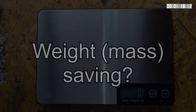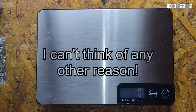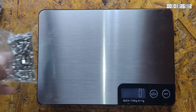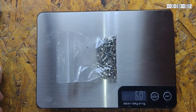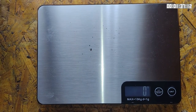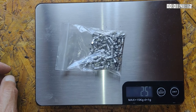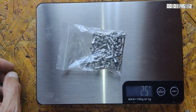But why do people use aluminum alloy nipples? The most obvious reason is weight saving. Let's take a look at what that weight saving could be. Here I have a bag of 64 brass nipples — that's enough for two 32-spoke wheels. Total mass: 59 grams. Now the aluminum alloy ones: same number of nipples, 25 grams. So the total weight saving could be as high as 35 grams.